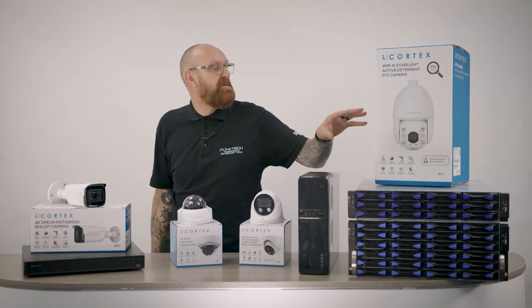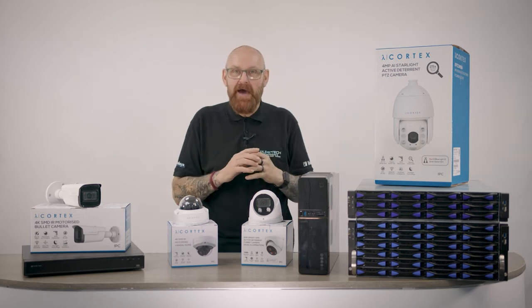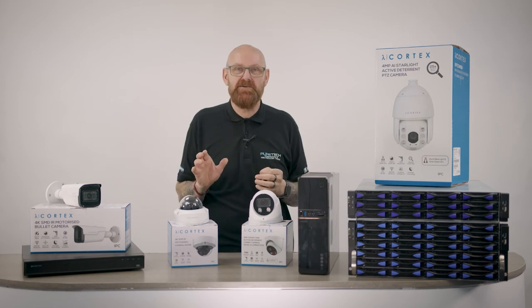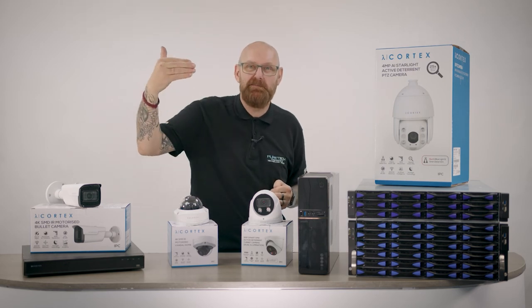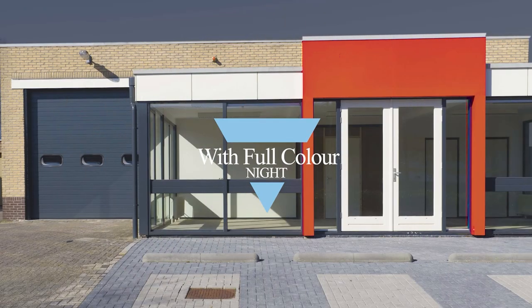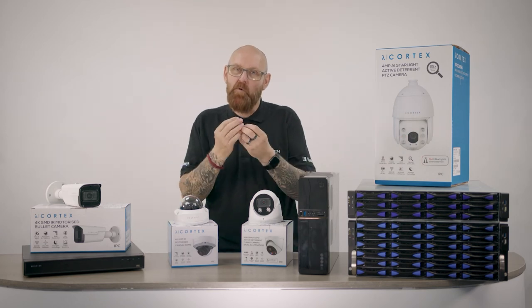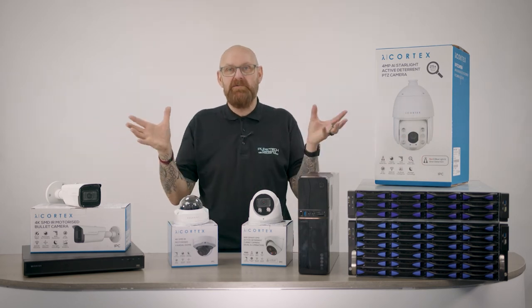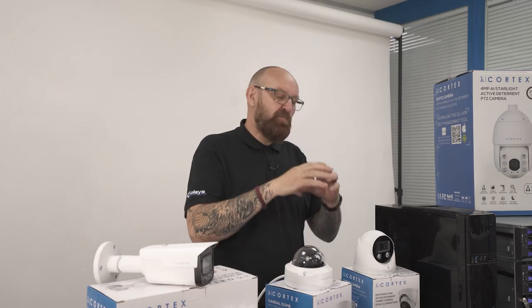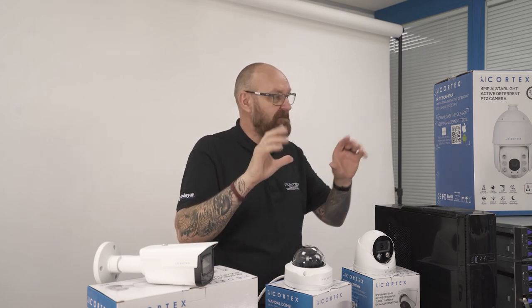One thing I love about this is it's full colour at night — full colour regardless of how dark it is outside. It can be pitch black and these solutions will give you a full colour image. The way it does that is by bringing on what's called a warm light. That warm light isn't a floodlight to illuminate the area — it works with the aperture and the sensor in the camera to give you an immediate full colour picture.